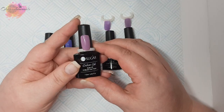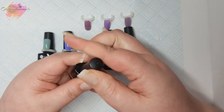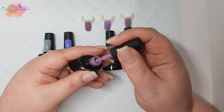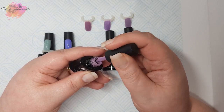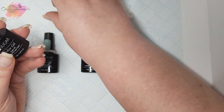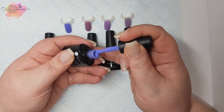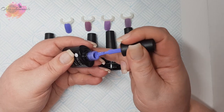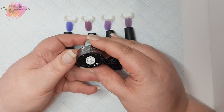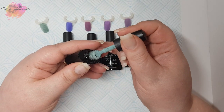Next we have Thermal Fur UR06, which is a mauvy type of purple. These are also my first effect gel polishes from Your Sugar. Your Sugar are my go-to gel polish brand at the moment. Next we have Thermal Fur UR07, which is a stunning blue. When I was doing the bottle lid I couldn't see the colour change, so I need to look into that later in the video. And then we have Thermal Fur UR08, which is this very pretty green — you'll probably be able to see the fur in the bottle this time.